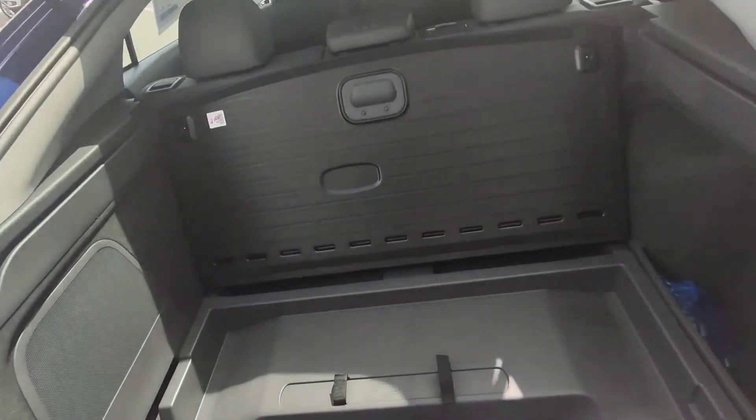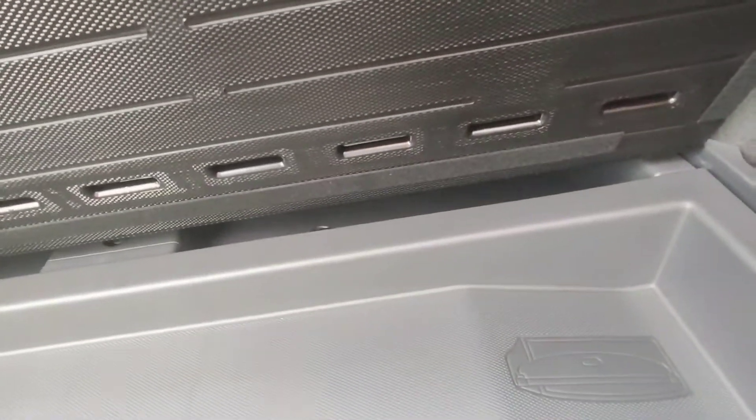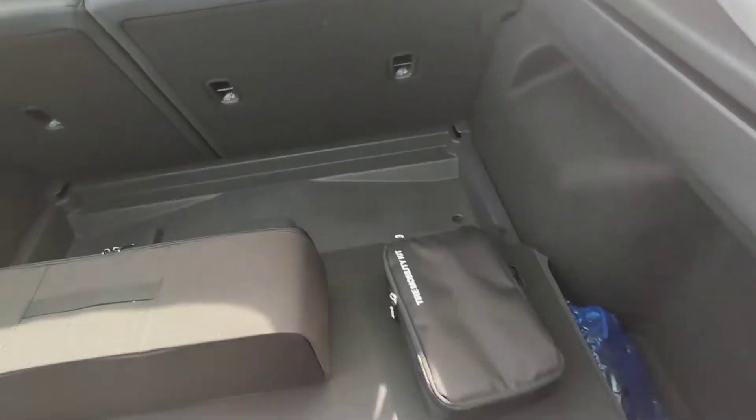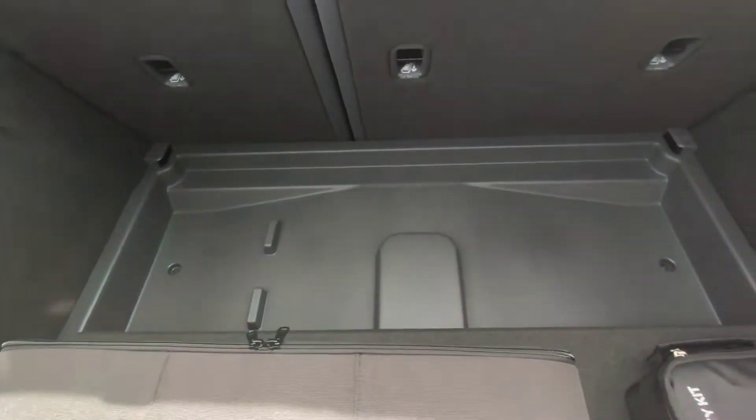Something else that's little known about the Ioniq: the floor does come out, and there's actually some hidden storage space underneath the floor in the forward section. It's not a lot, but it's enough to put a first aid kit or maybe a jumper pack in there.